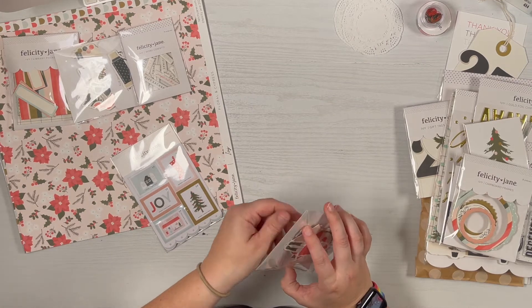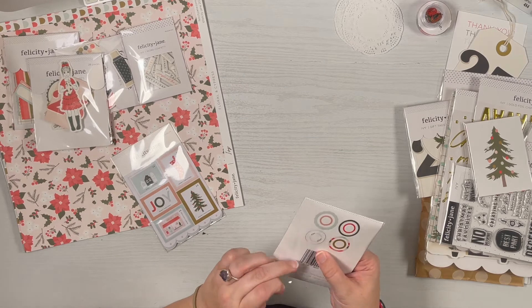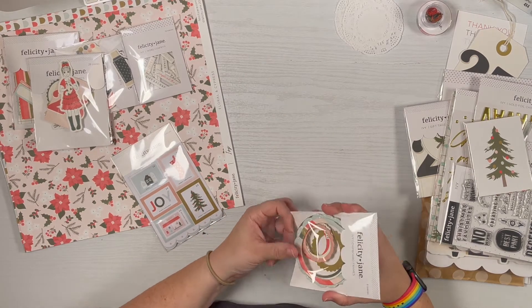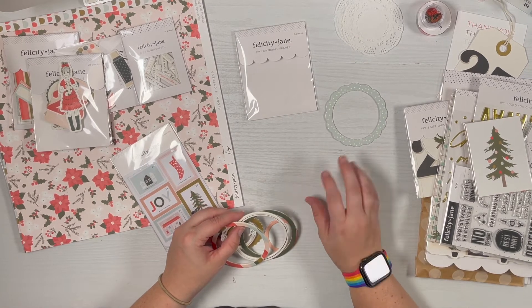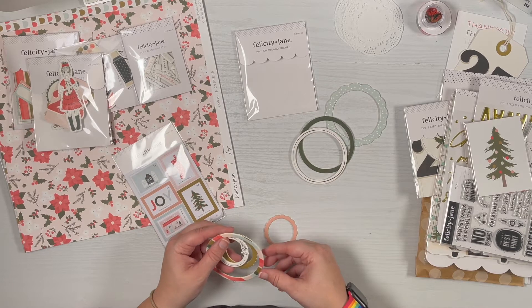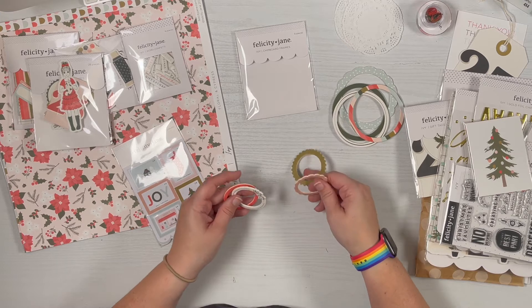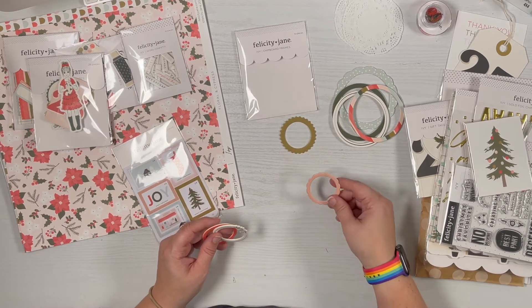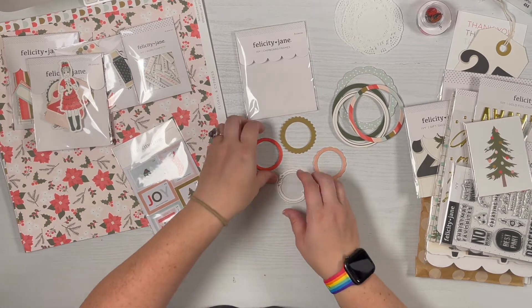There are just too many little pieces and I'm afraid to lose them. These are some chipboard frames — not quite nested chipboard but a variety of sizes, with eight pieces. We've got a blue scallop with a snow pattern, a plain green circle, a stripe, and in the smaller ones: almost like a cog wheel, a pink scallop, a wreath sort of pattern, and a dark red.